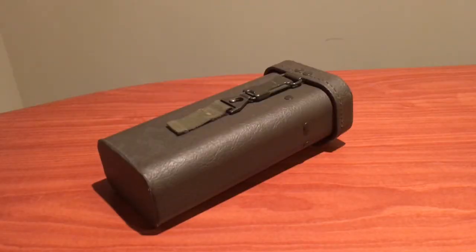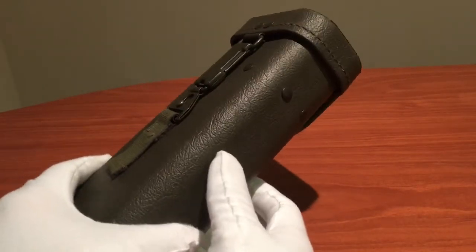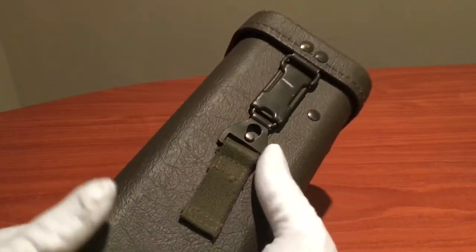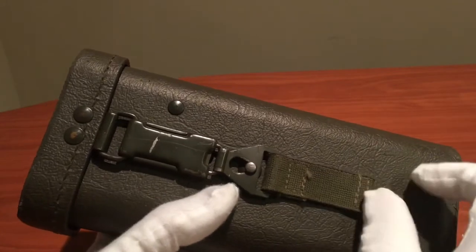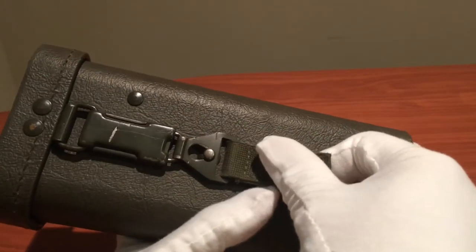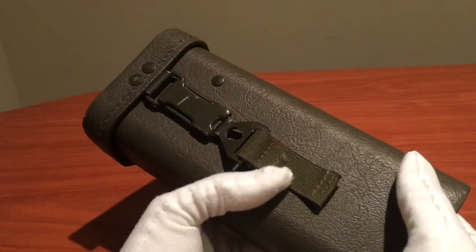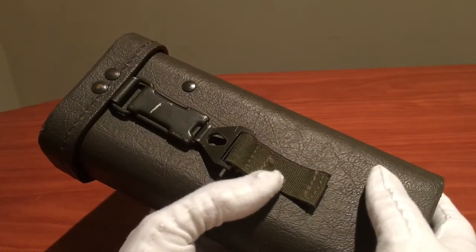So let's take a look at the scope itself. The scope comes in this hard plastic case with an artificial leather, almost vinyl-like material coating on the outside. On the front, we have this very distinctly West German buckle, with a spring and a canvas tab — you work against the spring and open the buckle like so. The West Germans used this on a lot of their military equipment, and I believe this design dates back to the Second World War.